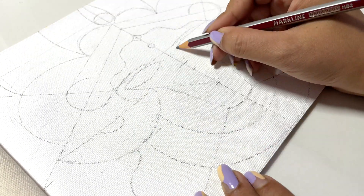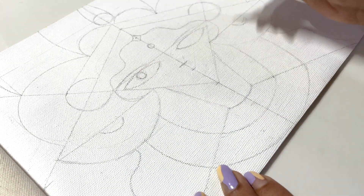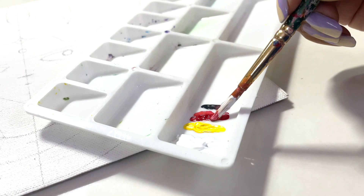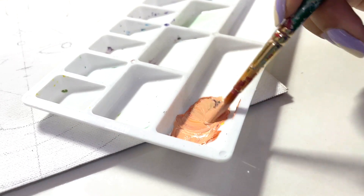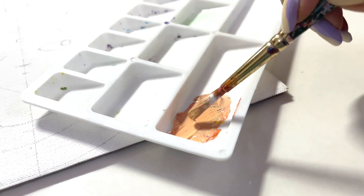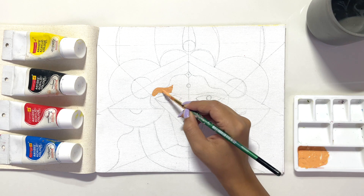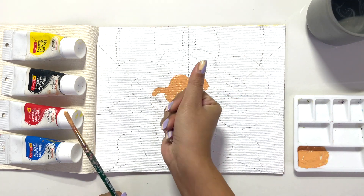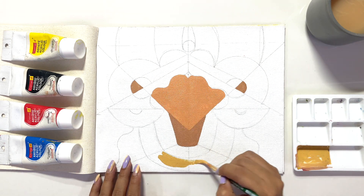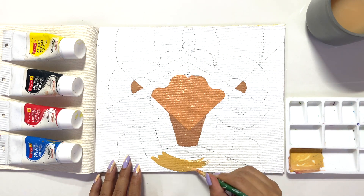I thought I'd explain the sketching part well so that it's easier for you guys. Now that I'm done with the sketching, I'll start painting. First, I'll make a skin color by mixing black, red, yellow, and white — but make sure you keep the black quantity low so it doesn't turn gray or greenish. Now I'll quickly start applying it on the face of Durga Maa, adding yellow and reds.